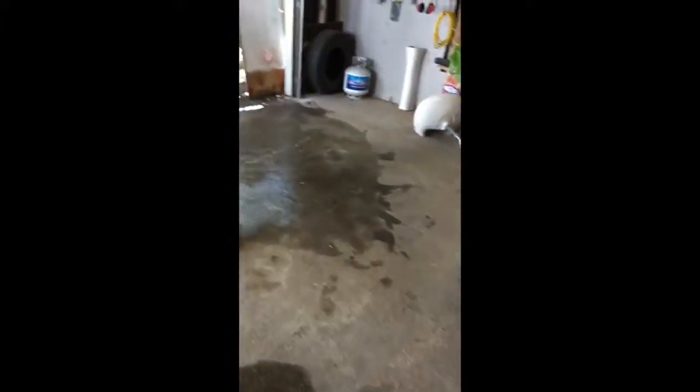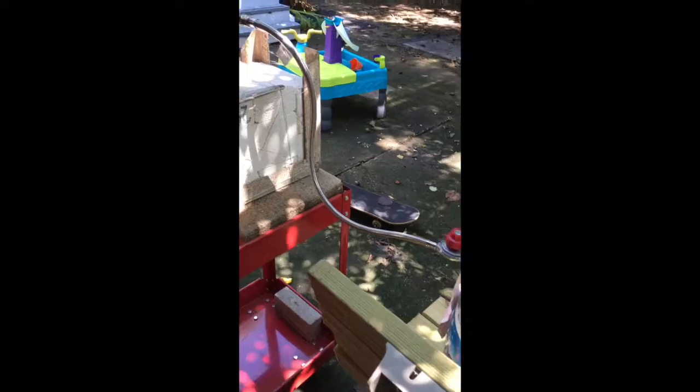Two buckets of water over there. I got my fan blowing in this direction on full blast. There's a mosquito net in the back to catch the mosquitoes. Propane is extra far away, and this propane is on the outside over here. It's connected to the forge by metal cable here.